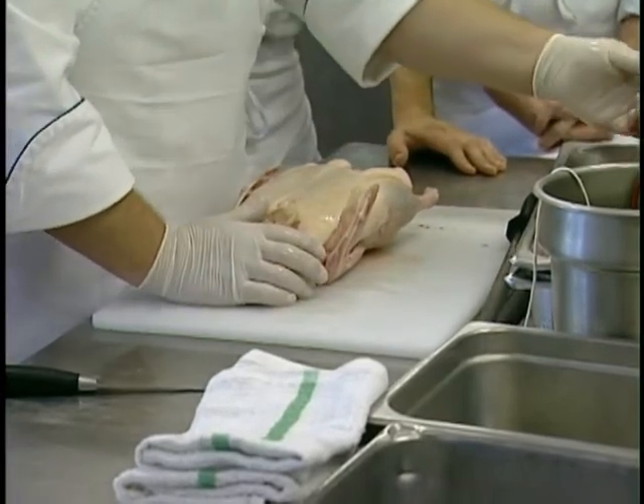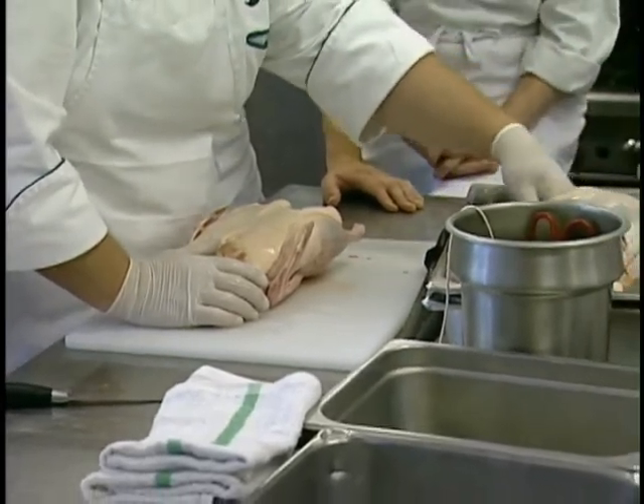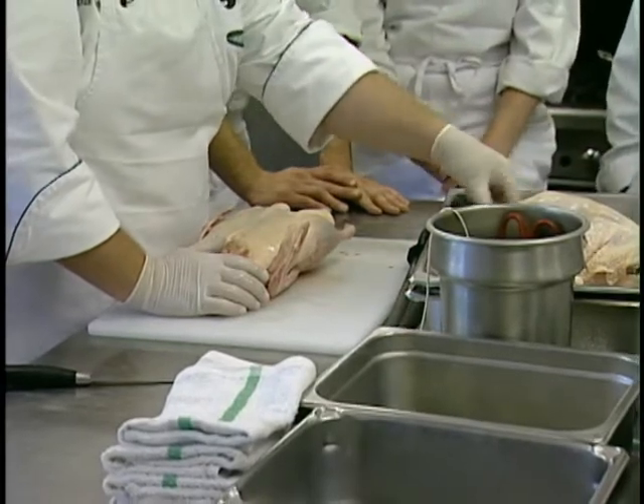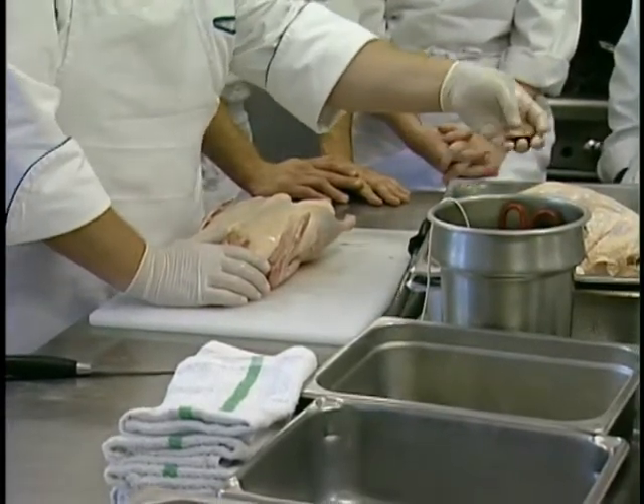If you weren't going to use these for anything, the necks are good for stock, but we could use them in our pan. Pretty much everything here could be used for stock or cooked. The gizzards — which is what you have here — have a little bit of connective tissue to trim up, but those could be slow cooked.